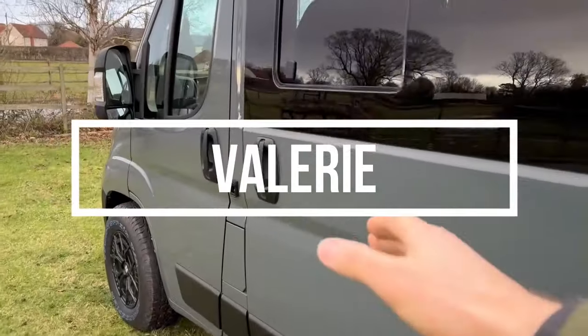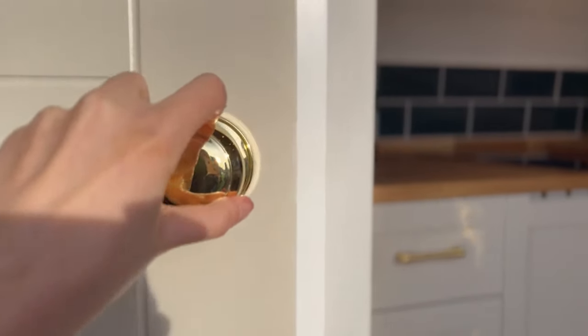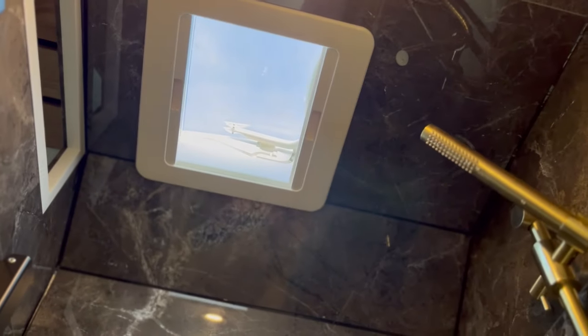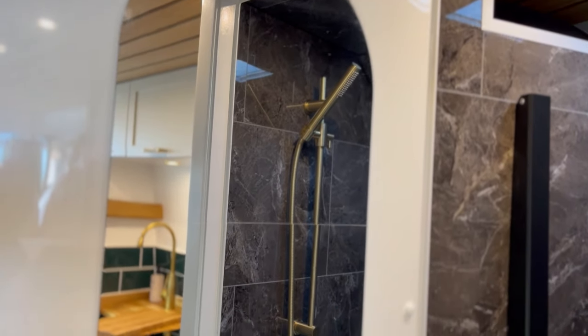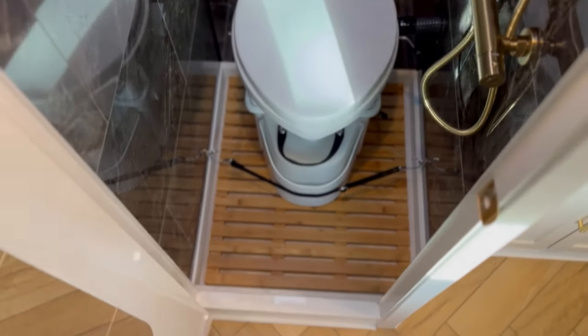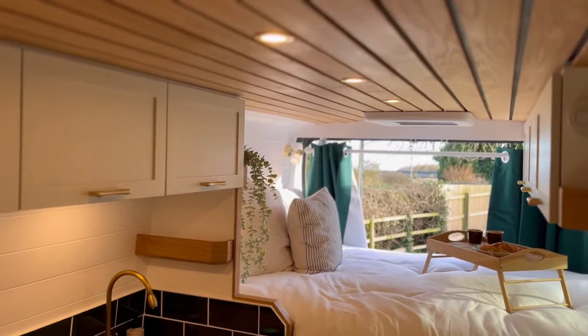Finally, the last van completed in 2023 was Valerie, based on a Citroen Relay L3H2 in our Kunu layout. We really loved the aesthetic choices the client made — they came together really well. New for us was a different shower panel style, a dark marble-look plastic tile that's waterproof and worked really well. We added a parquet herringbone-style floor which looked really nice, and the use of earthy tones — green curtains and tiles, rust orange seat cushions, and oak wood finishing — really brings it all together.